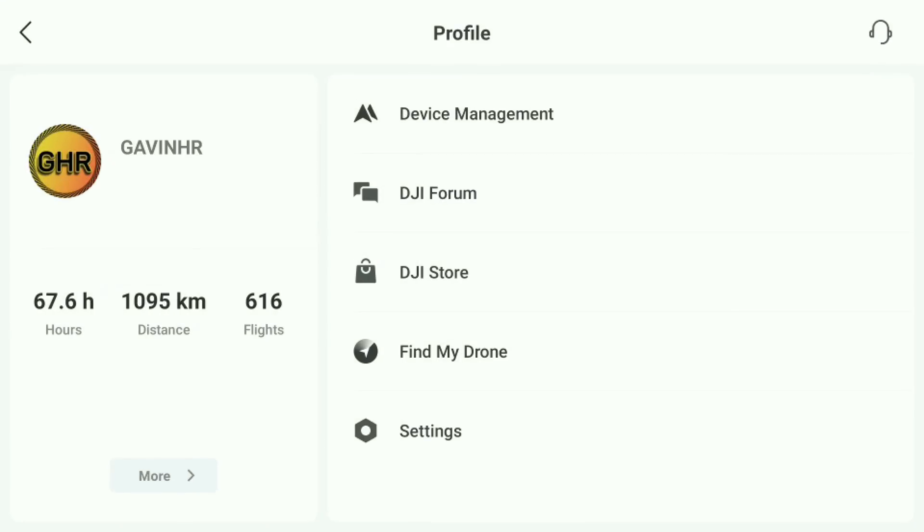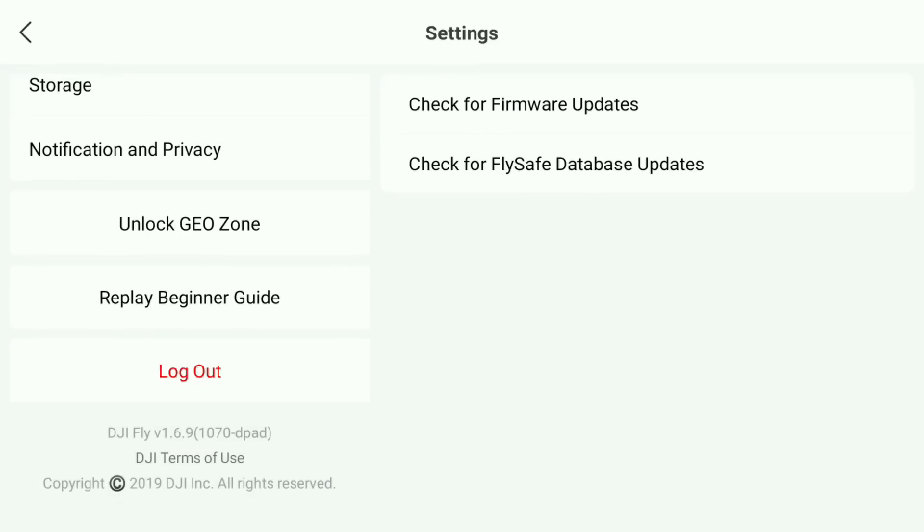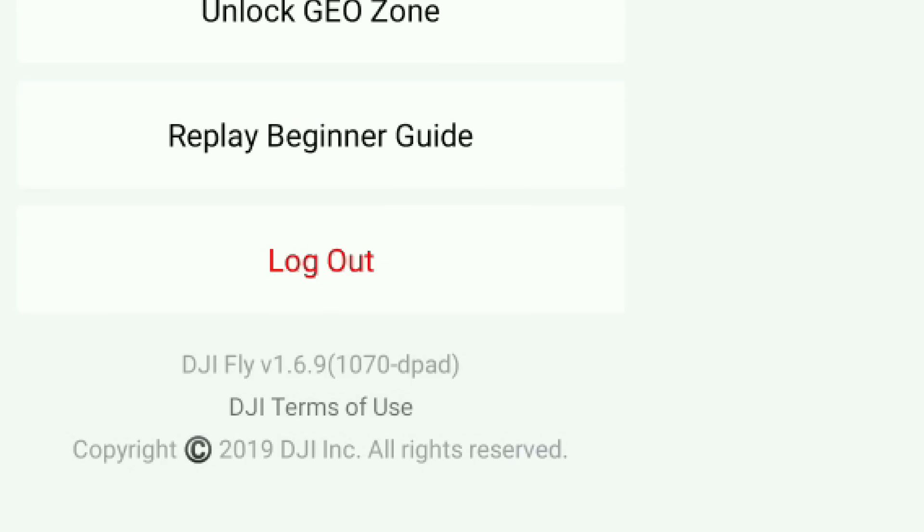One thing to mention is this firmware update will also level up the DJI Fly app. Version 1.6.9 has been available for over a week now for Android and iOS users, whereas this controller was stuck on 1.6.8. Within this RC firmware bundle, it also updates to 1.6.9.